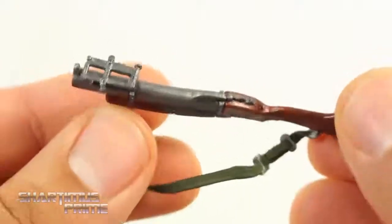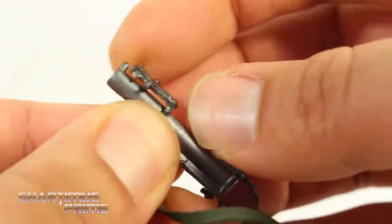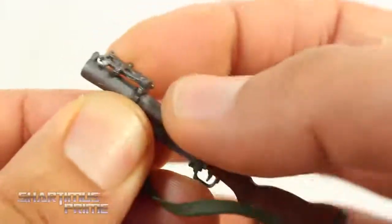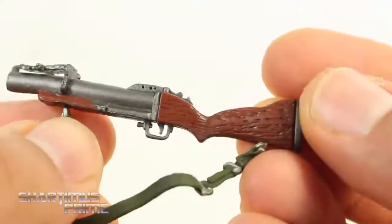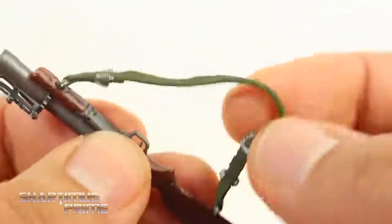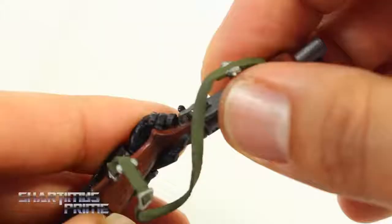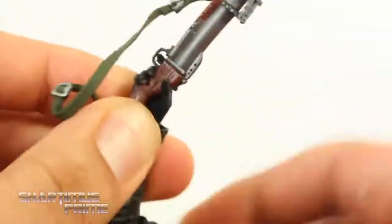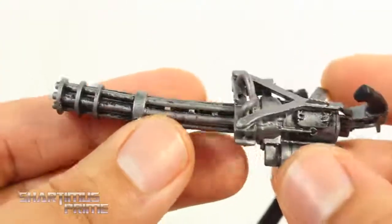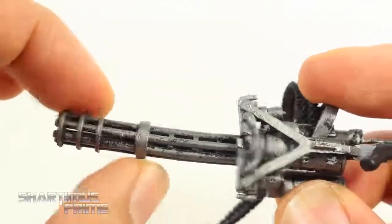We get the grenade launcher looking awesome. The only thing is it is a little warped right over here, so it does need some heat to straighten that out. At first I thought this piece should be able to lift up, but it never really lifts up — he never uses that part of the sight during the movie. The wood looks very realistic once again. Similar issue with the grenade launcher — the minigun also kind of has a bend, so I need to apply some heat to straighten that out.